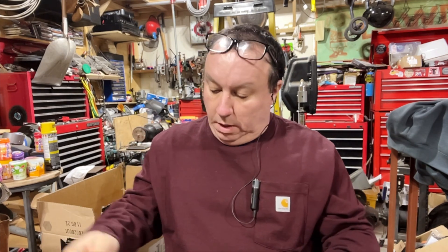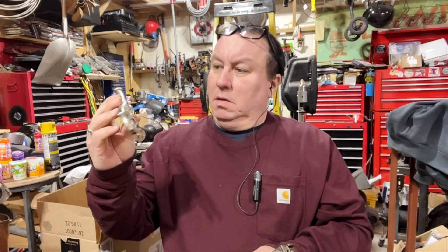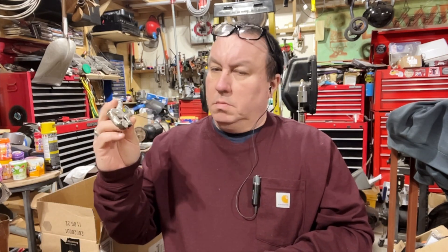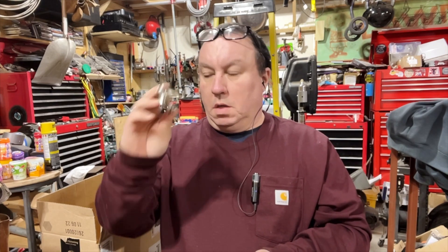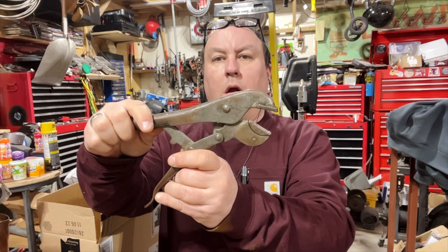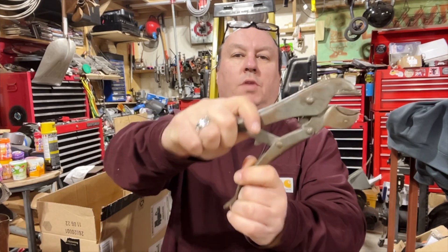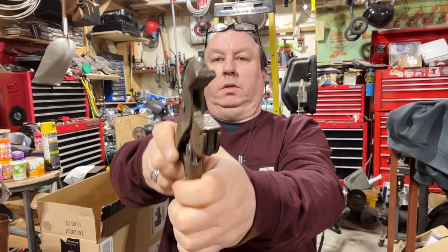I'm guessing — I don't know the history of Vice-Grips and who bought out who — but I'm guessing at some point the dude who owned this, Peterson, bought out somebody, because there's older ones that look exactly like these. So the Whale Tool one looks like a giant tyrannosaurus rex.